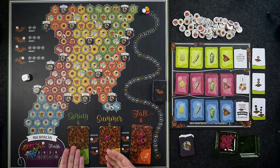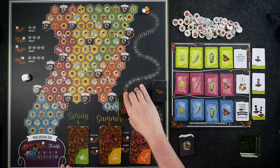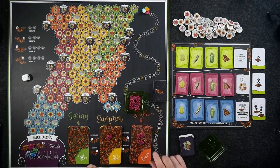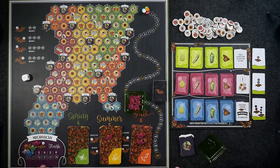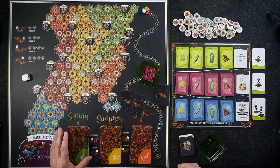Everybody also gets a little container of butterflies — we'll zoom in for a closer look. These little butterflies represent the different generations; there is a number on them. We're going to start off with everybody's first generation butterfly in Mexico. So if we've got five players, everybody's going to get a couple of action cards.